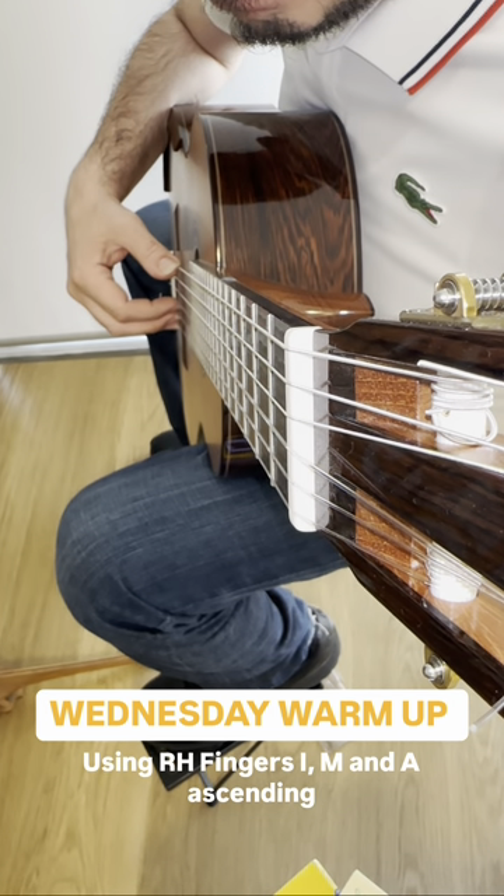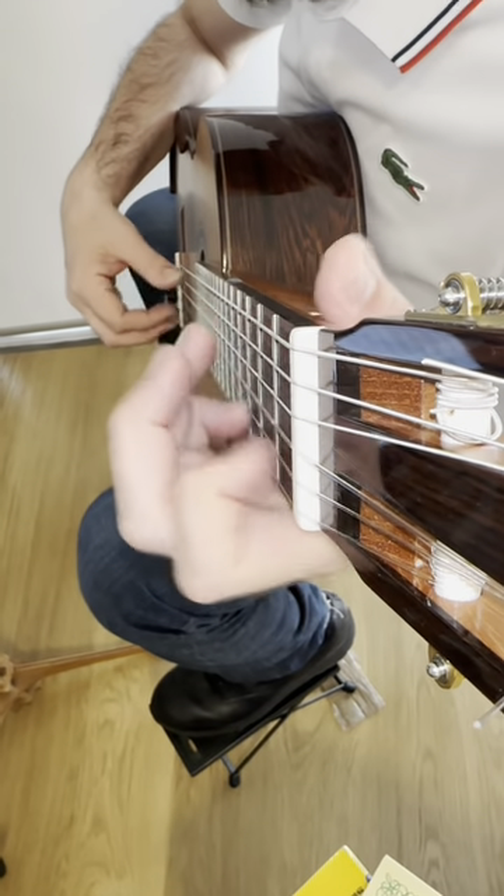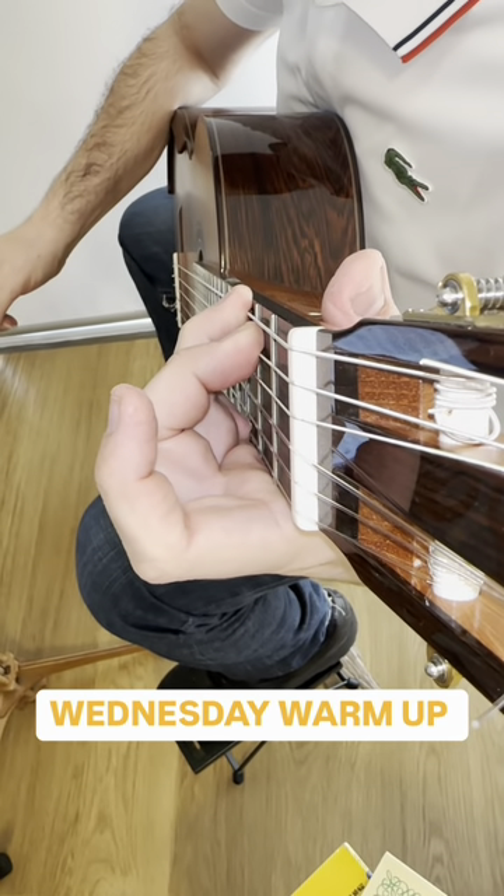Now repeat the whole thing again, and thank you very much for joining us on Warm Up Wednesday. We hope you have enjoyed this video.